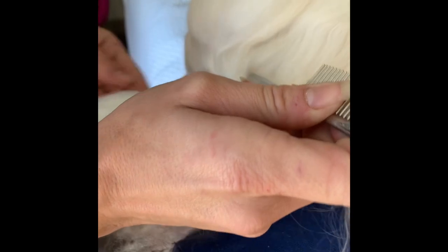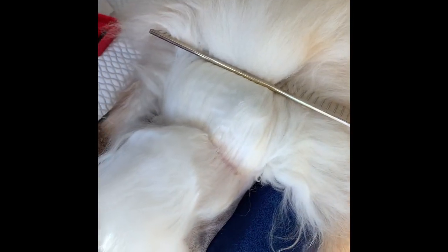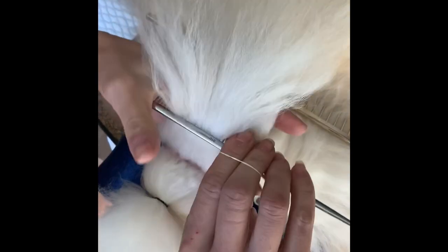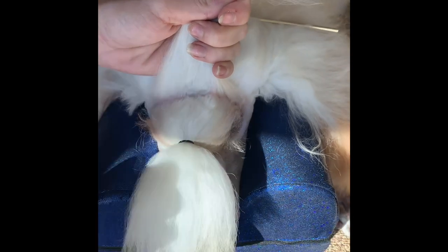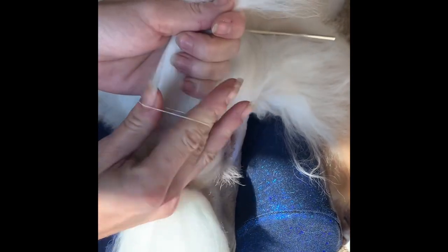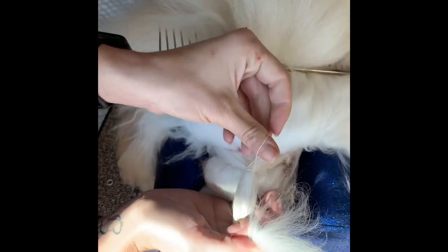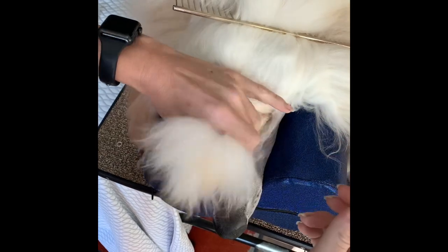I do very small sections — the smaller the section, the more natural it will look when it's sprayed up. You want to part it as straight as you can so it's not uncomfortable. If you're doing it by yourself, you can take a comb and hold that back. Make sure the hair is straight, and you want the topknot to be coming forward. I put the band in a forward direction to help keep that forward pull.